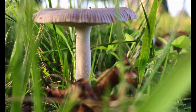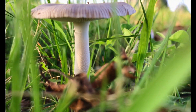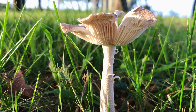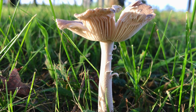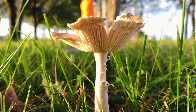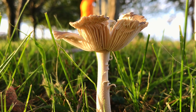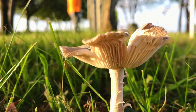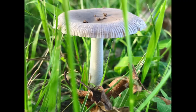The white dapperling commonly grows in grassy areas, meadows, woodlands, and other damp habitats. It usually appears in late summer to autumn. However, caution should be exercised, as it can be easily confused with toxic or deadly mushrooms such as the deathcap, Amanita phalloides. It is always recommended to seek expert identification or consult with a mycologist before consuming any wild mushrooms.